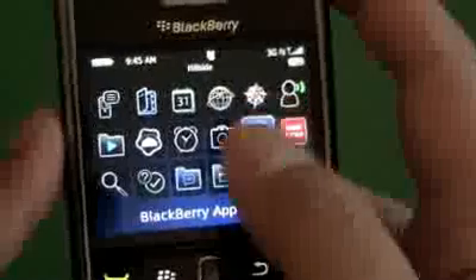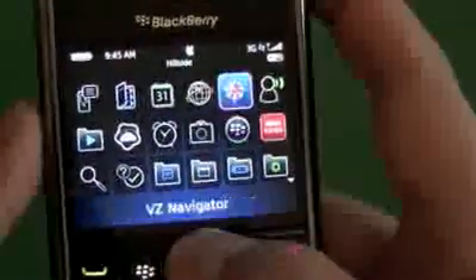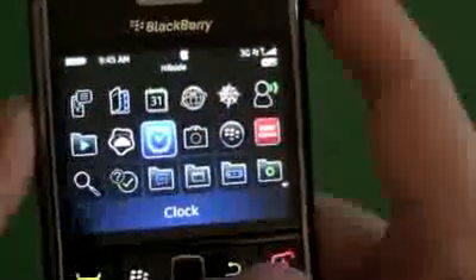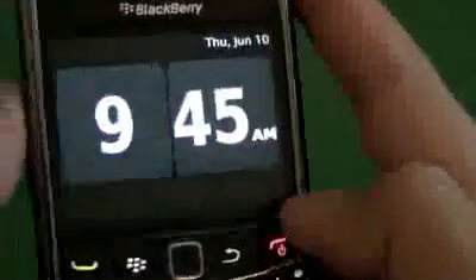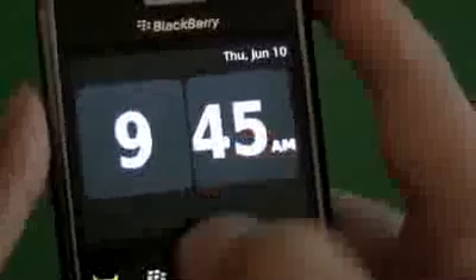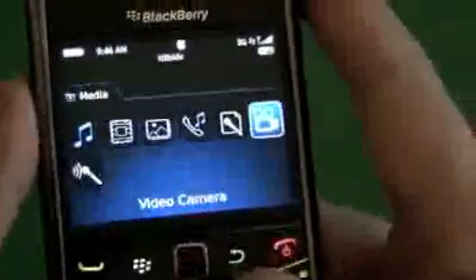We have VZ Navigator, which is from Verizon for a monthly fee, and the same with visual voicemail. Then we have the native clock application, which is very cool. I have it set for bedside mode, so when the device is plugged in at night the clock will show up. You can use it for alarms, it has a stopwatch and timer feature — all kinds of cool stuff on there.